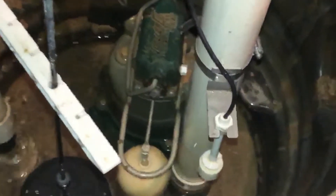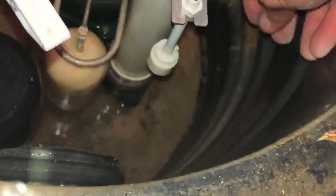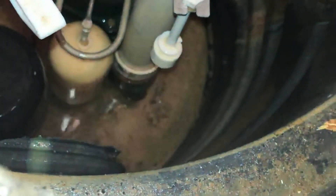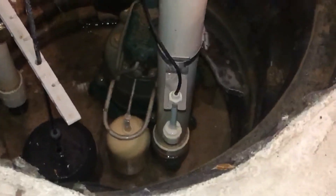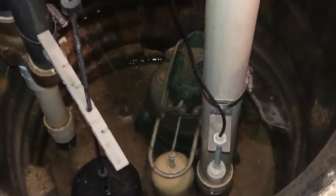The third and last float I'm going to check is the alarm float. I'm just going to lift up on the alarm float and you'll hear the noise. That alarm activates in the event that the water level gets past the primary pump, gets past the water-powered backup pump, and has now reached this third water level — meaning neither are working. So at that point I really need to give this some attention.